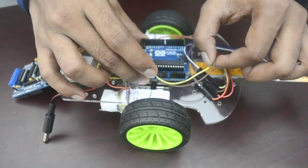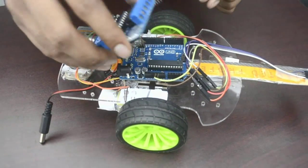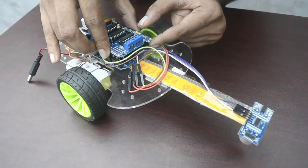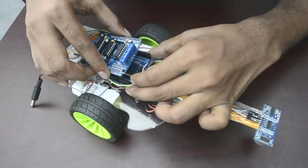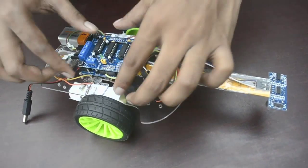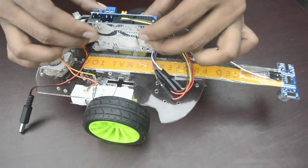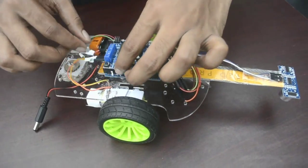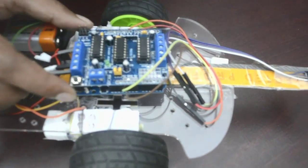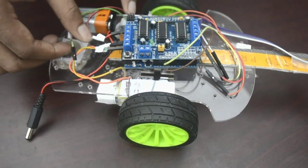And now, connect the motor shield into our Arduino Uno like this. The connection between Arduino Uno and our DC motor driver is done. We used one channel of this motor driver. Here is another channel for the DC motor driver, and you can drive a servo as well. This is the servo channel.